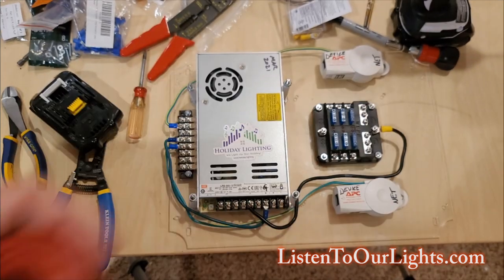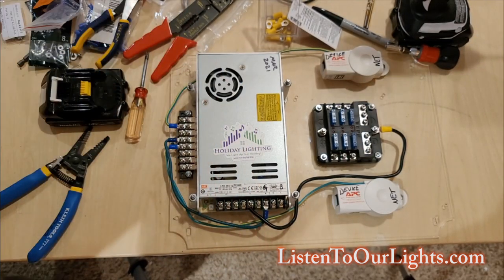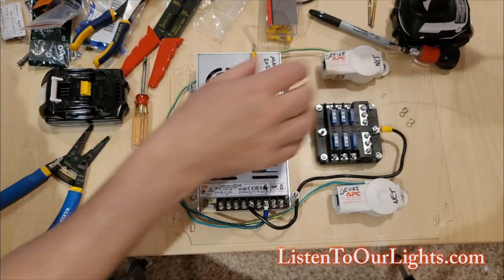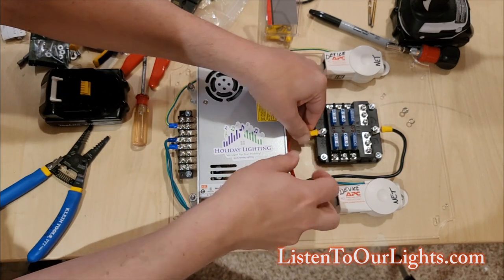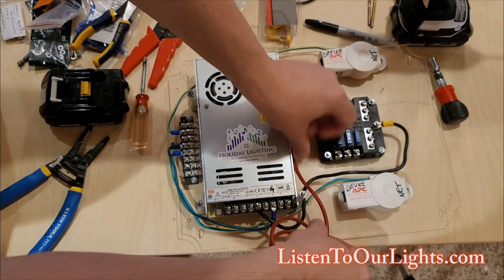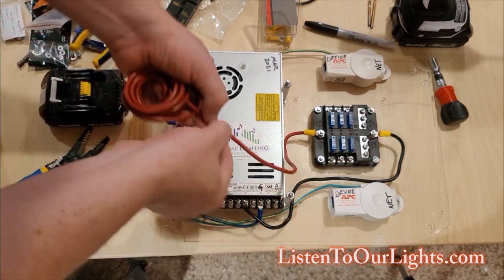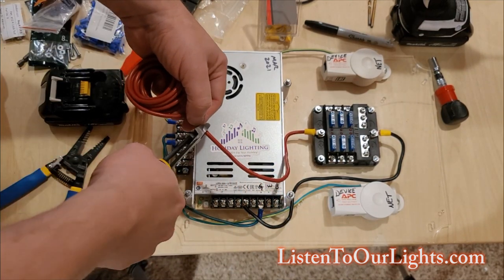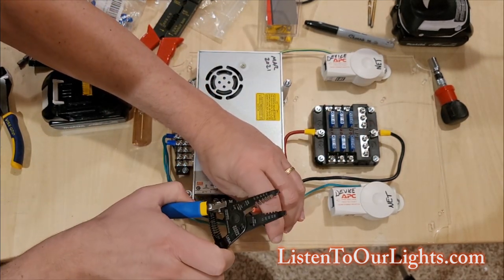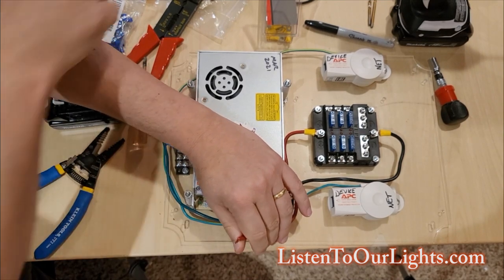So we're going to get a 10-gauge red wire, strip an end off, use eye hooks — whatever they call them — crimp it with the yellow setting, put the first washer on, and then fish the wire this time to V-plus, which is right about there. These thicker wires are feeding the fuse box. If your wires are not thick enough, they'll overheat, start to melt, and then bad things happen from there.